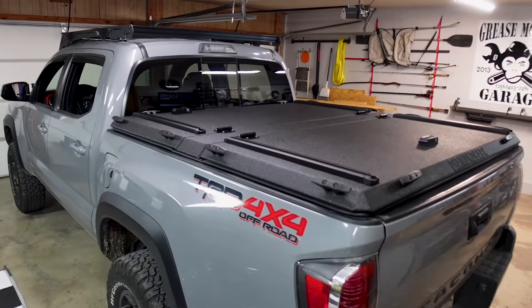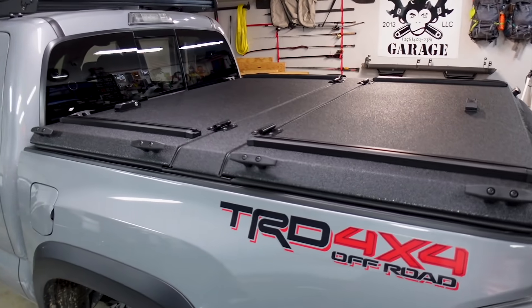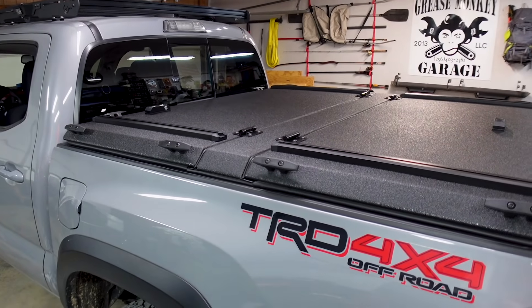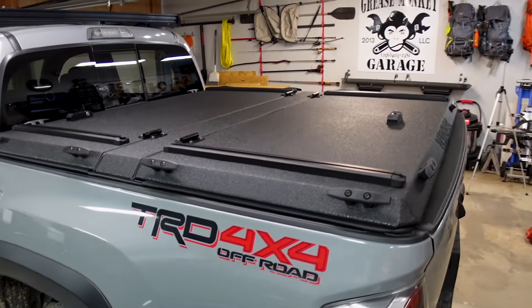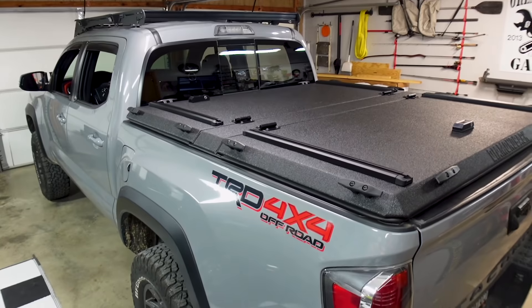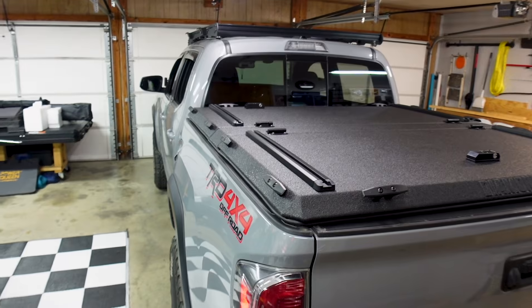That was way easier and faster than I had planned. I've only been out here in the garage like an hour and a half. I planned on being out here most of the day installing this by myself, and it was so easy with those instructions. But this is the one I got — this is how awesome these Diamondback bed covers are.